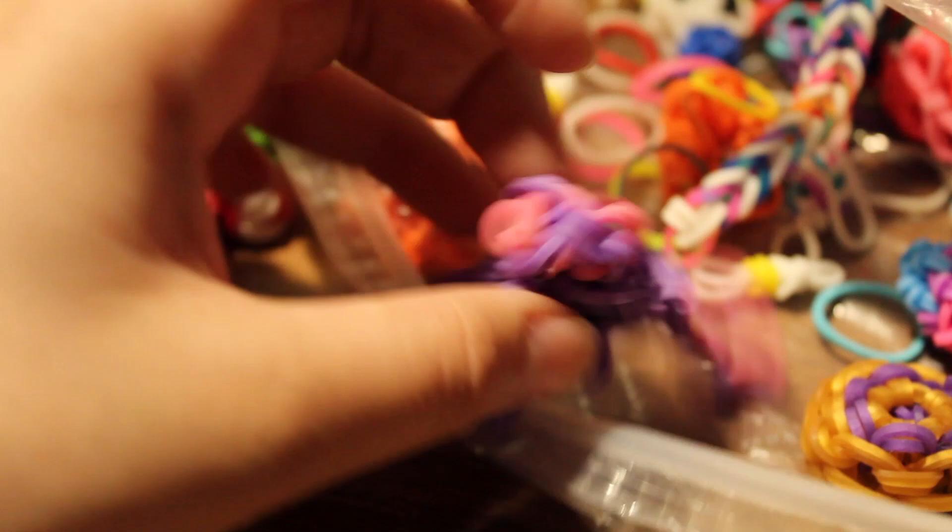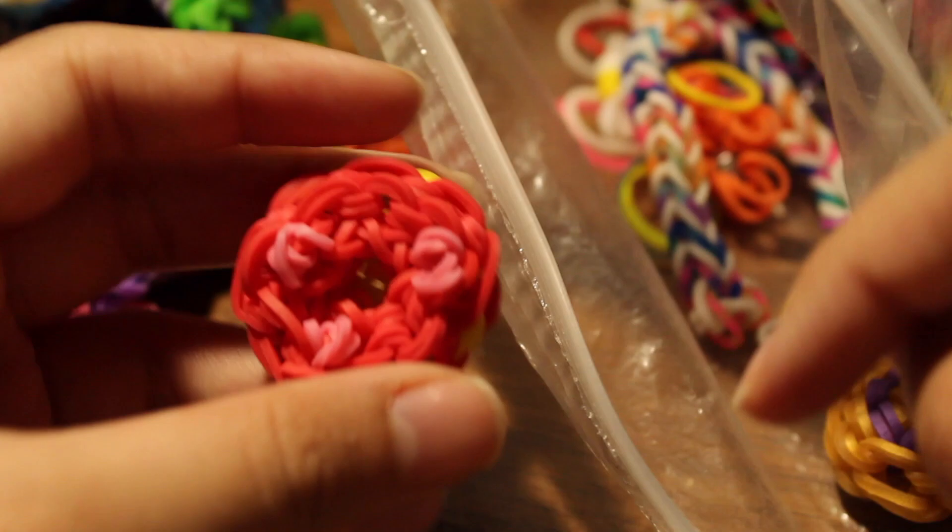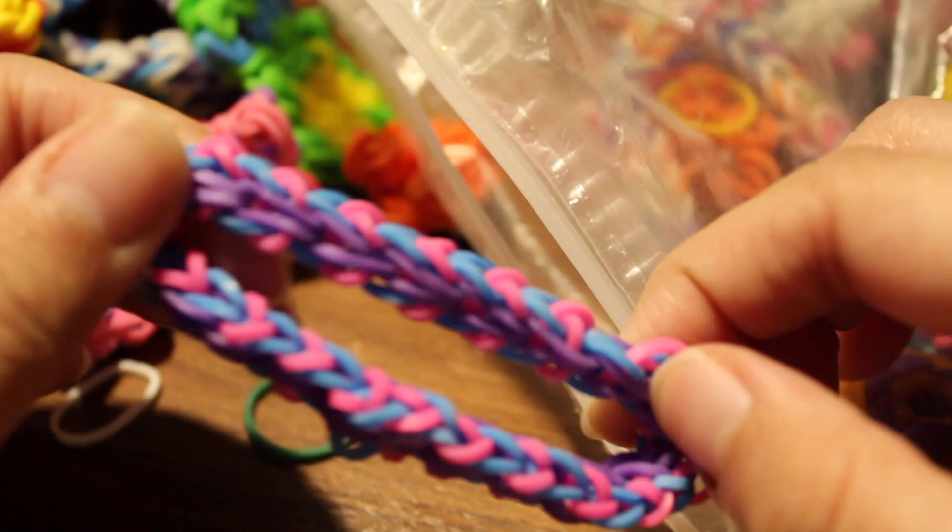I have another Teenage Mutant Ninja Turtle by iCrafts, a Heffalump charm by All Things Disney, and a Loom Friend by DIY Mommy. I have a peppermint charm — tutorial by Made by Mommy. I have a donut charm with sprinkles — I forgot who did a tutorial on that. I have a little mouse with a tutorial by Elegant Fashion 360, and a Donald Duck Tidbit charm by All Things Disney.